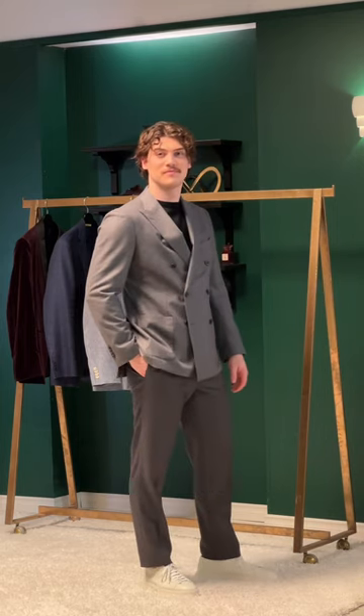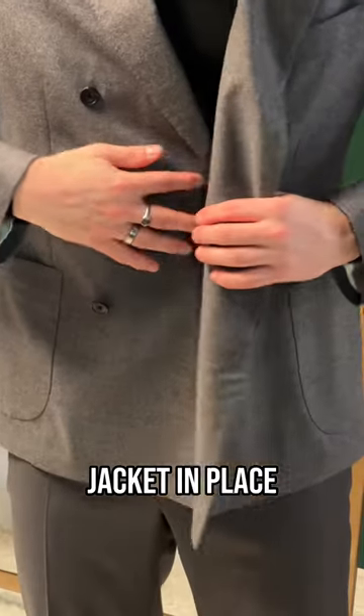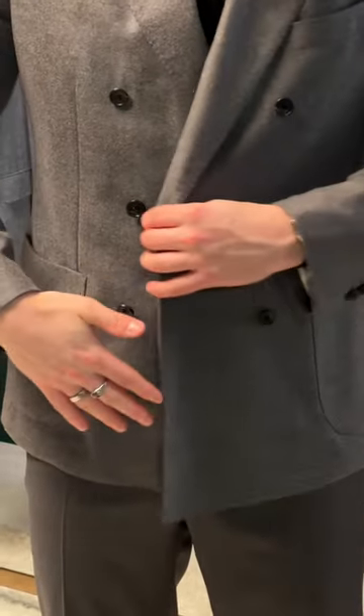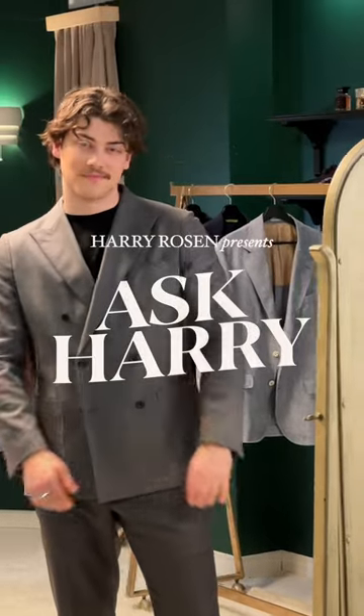Finally, there's the double-breasted jacket. For this style, fasten the hidden interior button that will keep the jacket in place and close to the body. And now you're all suited up and ready to go.